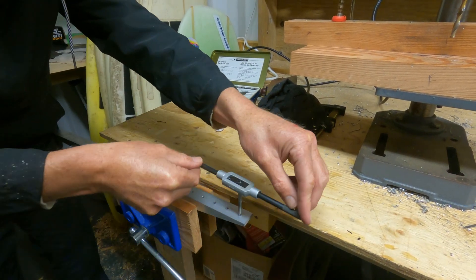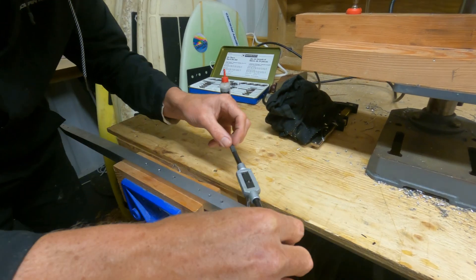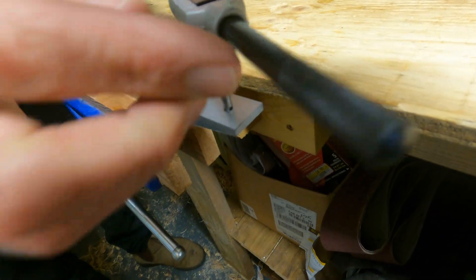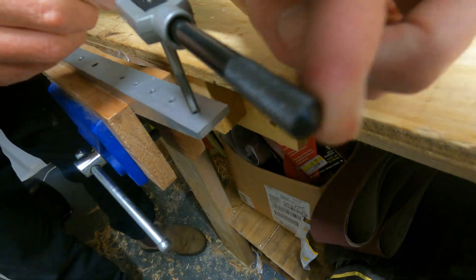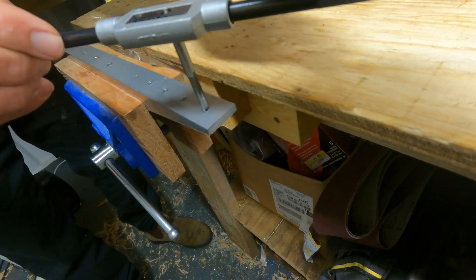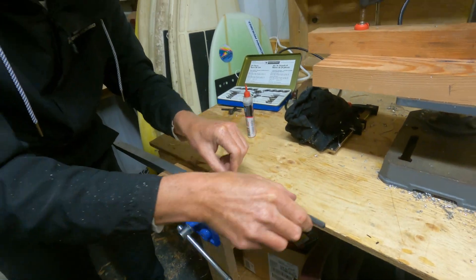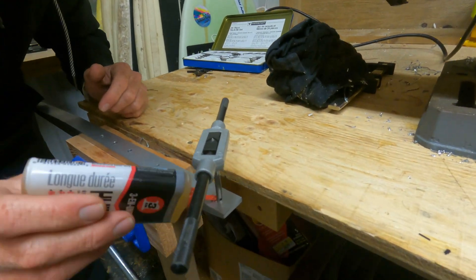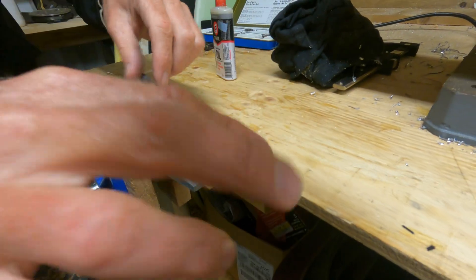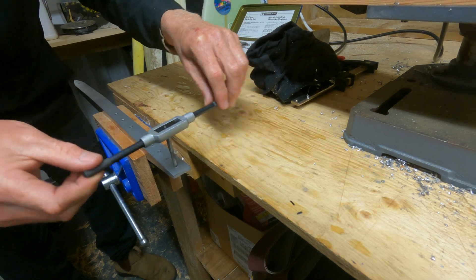Then we go again — about half a turn forward, back a bit, and it clears. You can actually hear it snap off that burr. We just basically continue like this all the way through. Periodically just add some more lubricant. This is quite light pressure — you never really want to force the tap.